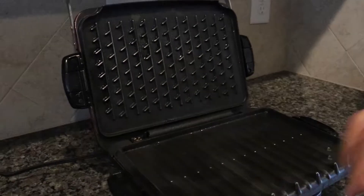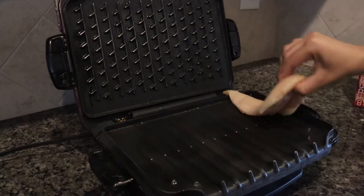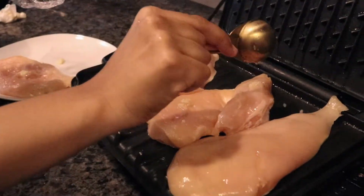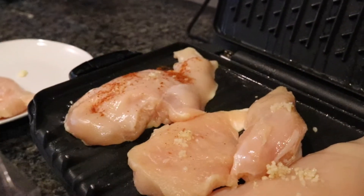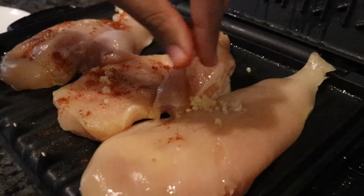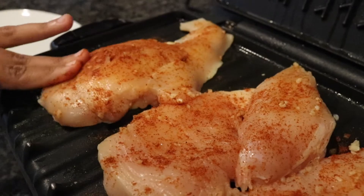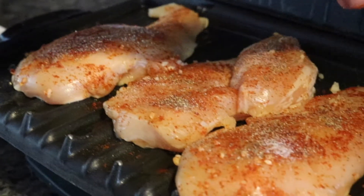Start with the chicken breast. Spray the grill with cooking spray then place the chicken on the grill. Put a little bit of minced garlic and cayenne pepper and massage it into the chicken, then season with a little bit of salt and pepper.